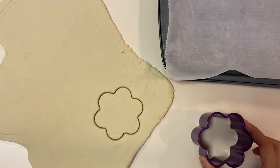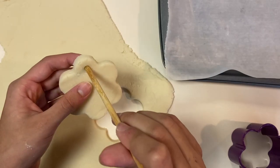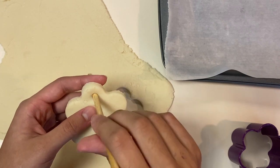And once you punch a hole in it, take it out carefully and then poke a hole in it using a wooden dowel — you'll put a string in it later.